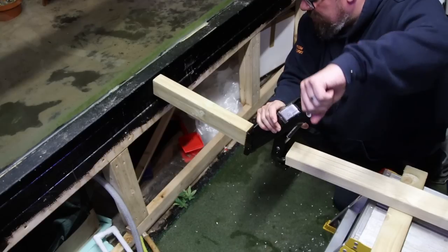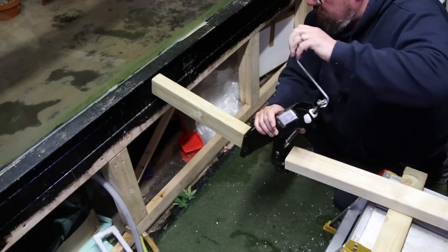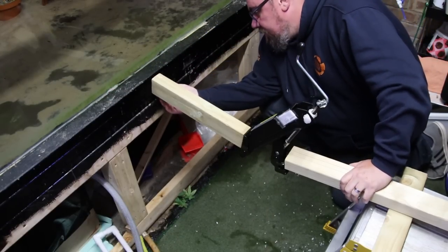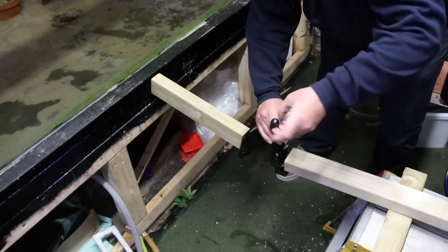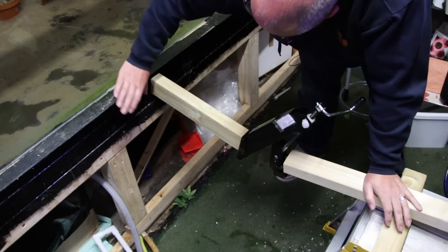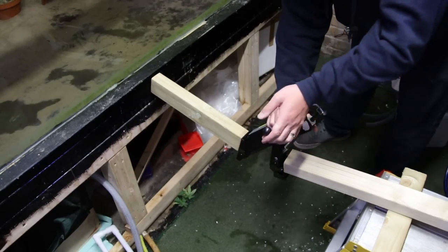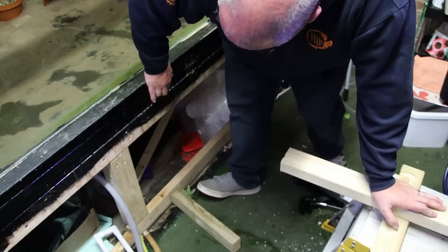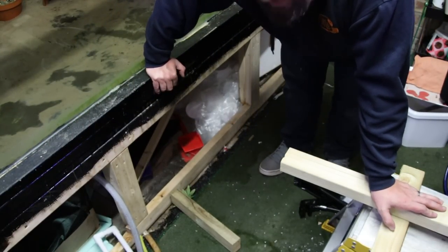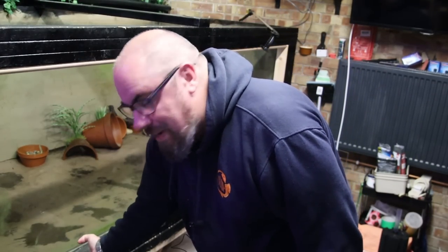That seems a lot more stable. We are definitely pushing things back in. I never said it would be dangerous — I definitely don't advocate doing this. Back to the drawing board ever so slightly. That proof of concept done — I think I can push this back into place.